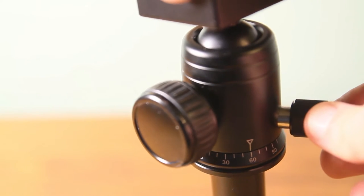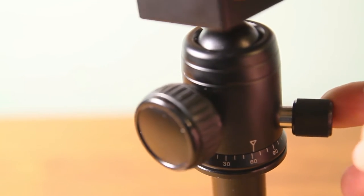And thirdly, this tripod is better because of the price, which is much lower than the price of the Benro tripod.